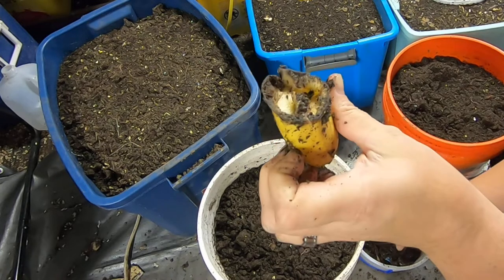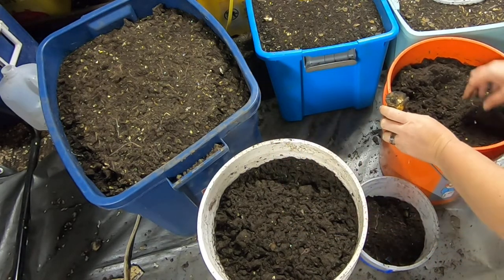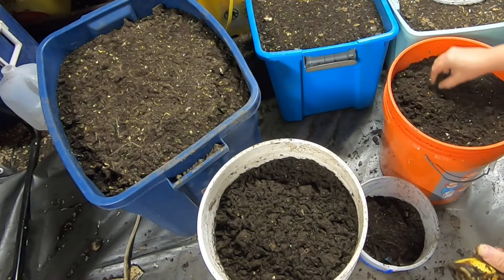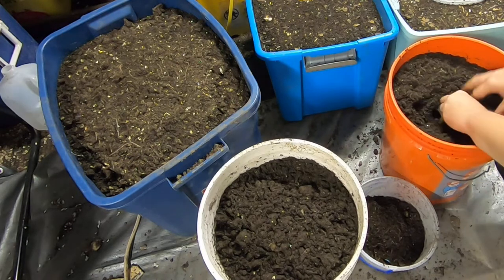Get the worms out of there — you can kind of see it. Pick all the ones that are visible out and put it back. Back in it goes.